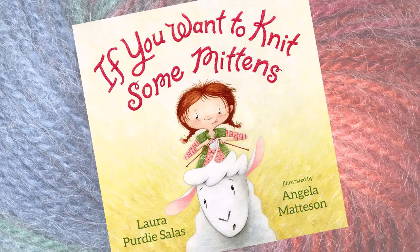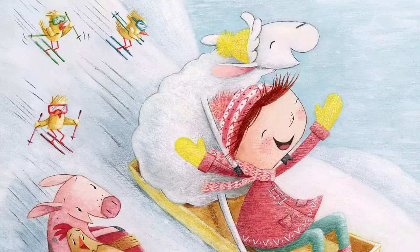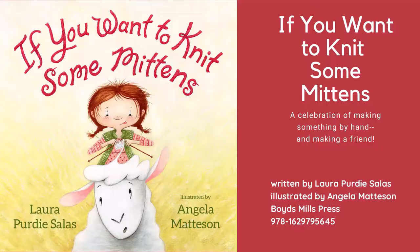Seriously. Find out how we get from a sheep to these sunny gold mittens in If You Want to Knit Some Mittens, a celebration of making something new, and making a friend, too. If You Want to Knit Some Mittens by Laura Purdy Salas and Angela Madison, published by Boyds Mills Press.